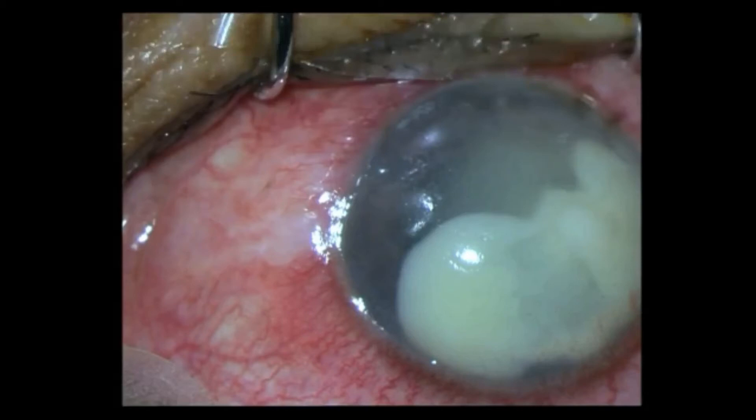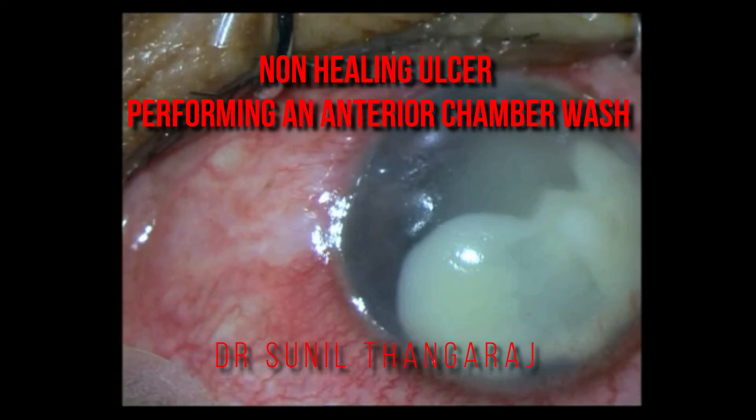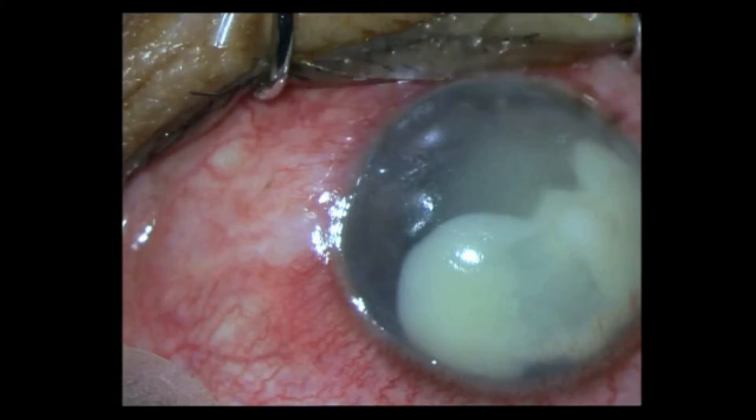This is a young agricultural worker with a corneal ulcer which is pretty ill-defined due to the thick organized hypopyon that you can see, and all exudates within the anterior chamber — a lot of coagulum. Other details of the anterior segment cannot be made out. He was treated; it was a fungal ulcer. He was treated with anti-fungals and anti-glaucoma drugs, however the picture essentially remained the same after more than one and a half months of treatment.